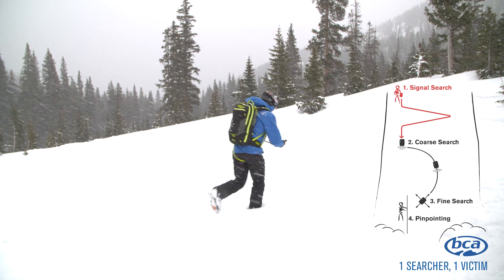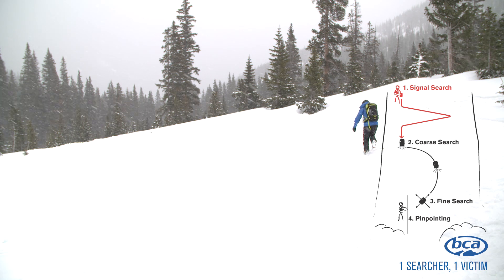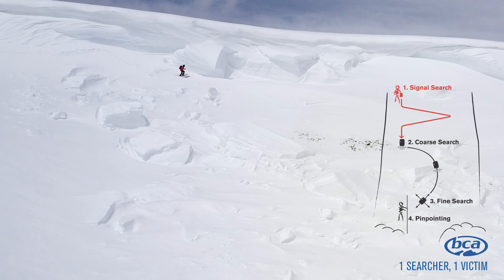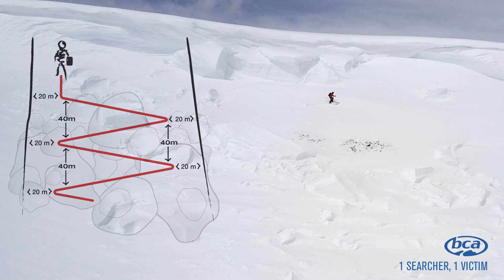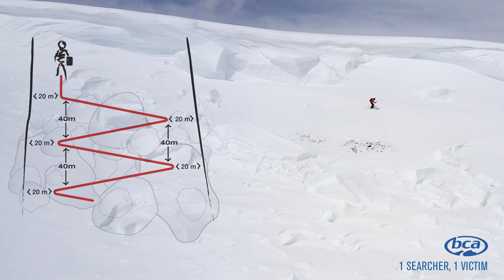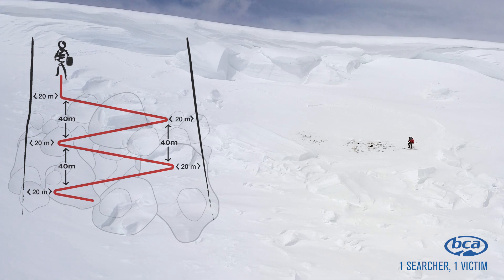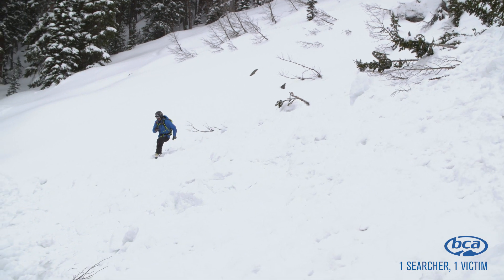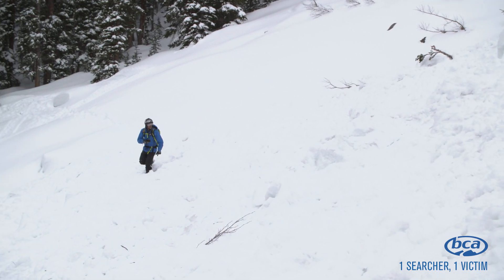The signal search is the first phase of an avalanche rescue. If there's a last seen point, you can begin your signal search there. If you have no last seen point, you're going to cover the entire debris field to try to acquire a signal. Your zigzags are going to be about 40 meters apart, and you're going to come within 20 meters of each flank of the slide path. You're moving fast, and your whole goal is to acquire the signal. It's important to scan back and forth with your avalanche transceiver, which allows the antennas to change coupling and potentially acquire a signal even faster.